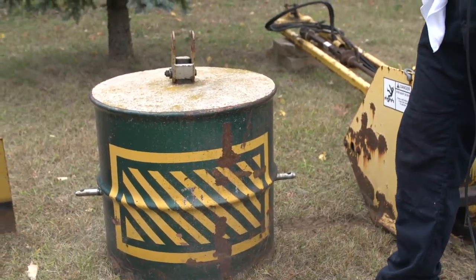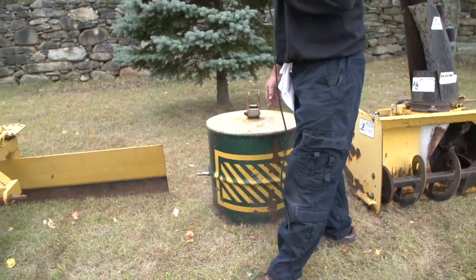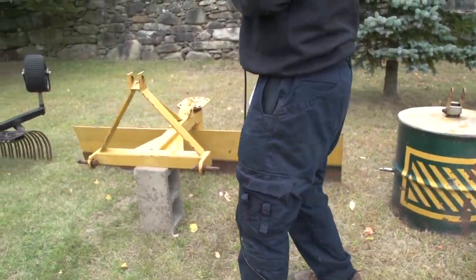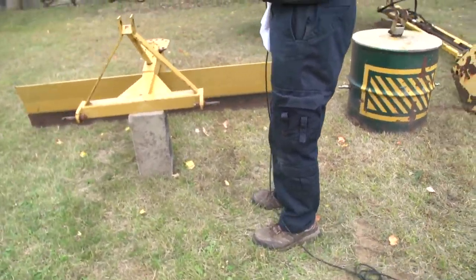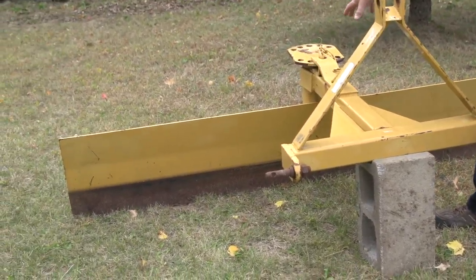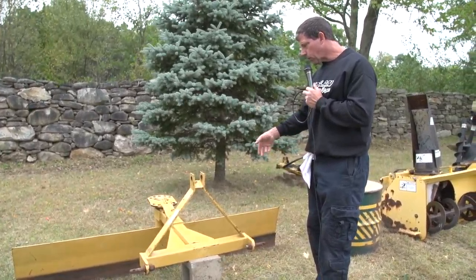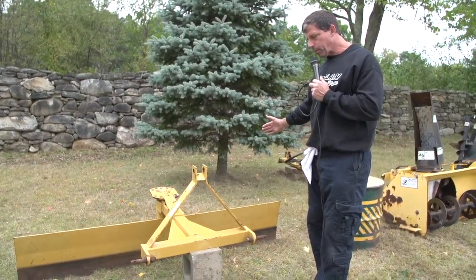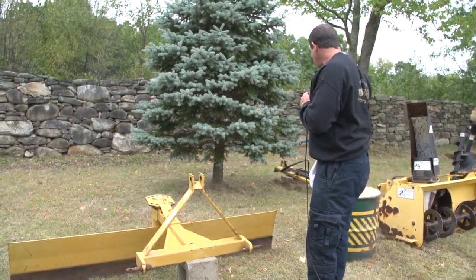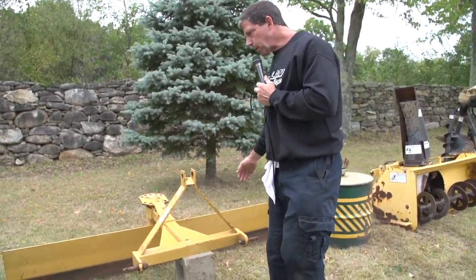The next item is a counterweight for when you're running the front-end loader or using the snowblower. This goes on the back of the tractor. It's full of concrete and weighs about 500 pounds — extremely heavy. The next item is a rear 7-foot drag plow, which can be angled with five different settings, so you can actually turn it around and plow backwards or pull snow going forwards. I used it on the back while doing the snowblowing and it worked great. It's in brand-new condition.